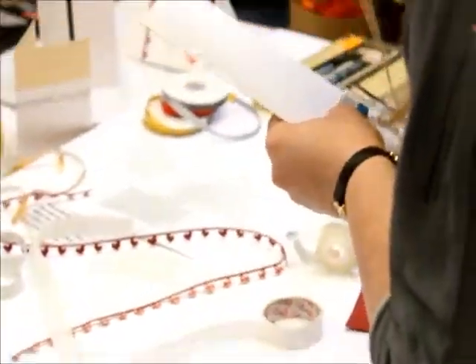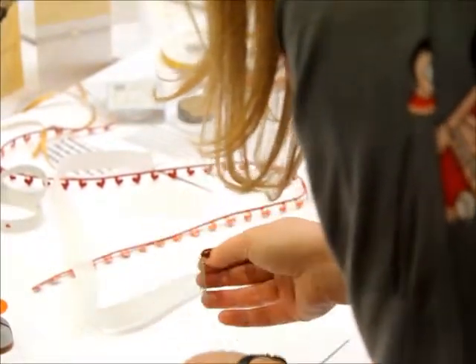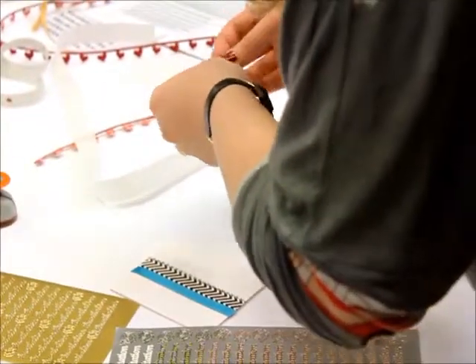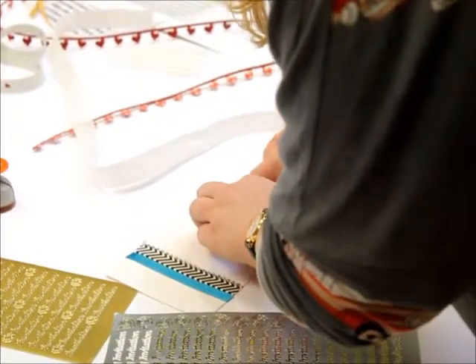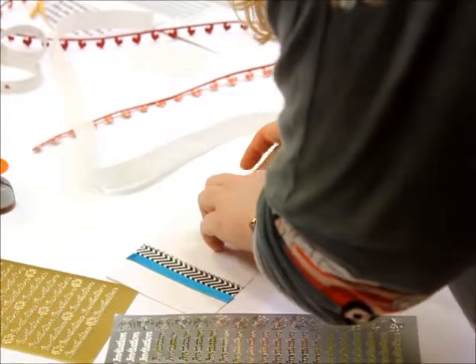I've kind of gone one over too much, so I'm just going to go again and put the stickers down. Obviously if you've got amazing handwriting or you're good at calligraphy you can use that, but I wouldn't trust myself for things to match practically. So I'll just put these on.